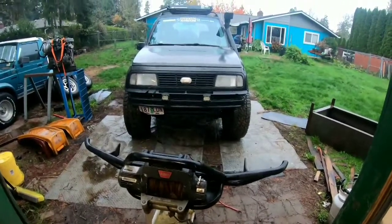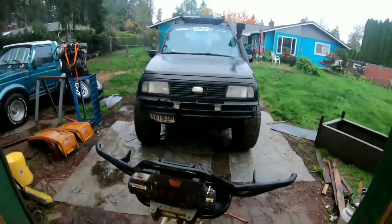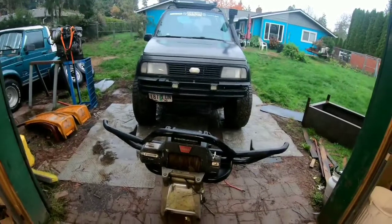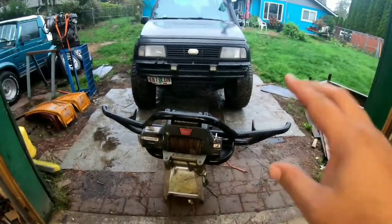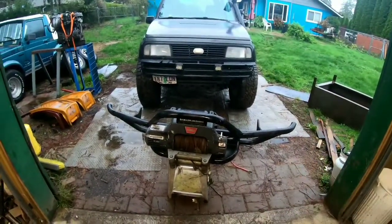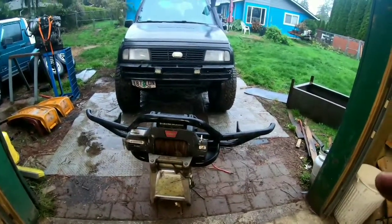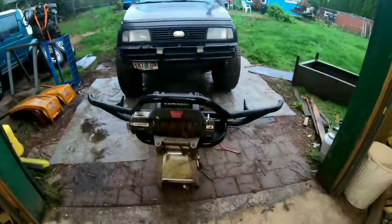Until I hear back from Trail Tough, I'm gonna go ahead and make my own with just a piece of pipe, slide it in there, weld a washer — simple stuff. We'll see how well that lasts. But first thing today is to take that winch off to make this thing light enough to move around, since I'll deal with the winch at a later time.